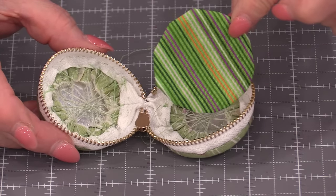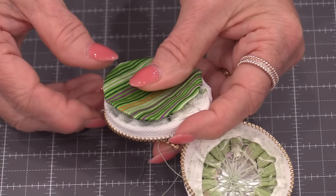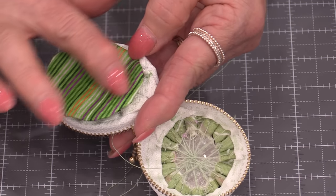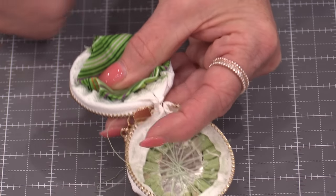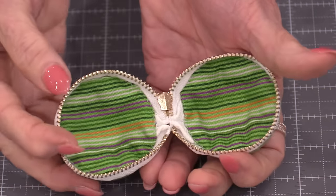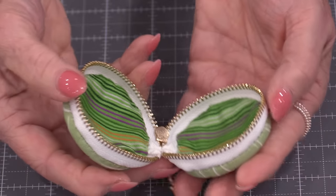Next we'll be sewing the linings on. I recommend taking the zipper and pulling it around so you can really see that edge. Put your lining on and push it down so you're holding right against that little metal end stitch. That's going to give you a nice pocket. You could stitch it flat but then you'll have a smaller space. Just hold it down and stitch all the way around for both sides. By holding it down as you stitch you can see it makes the interior a little bit bigger than if the fabric were flat.